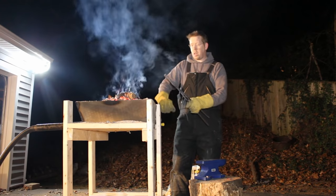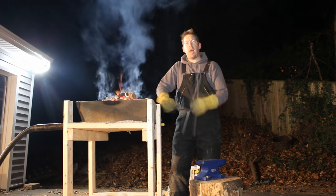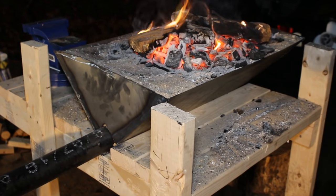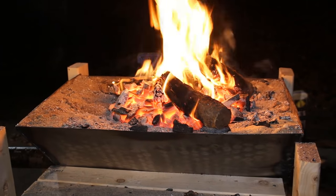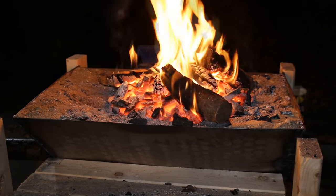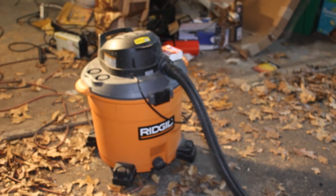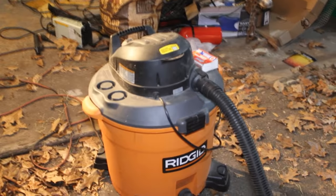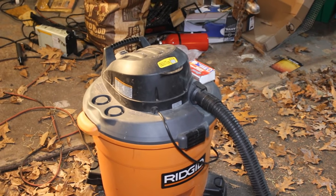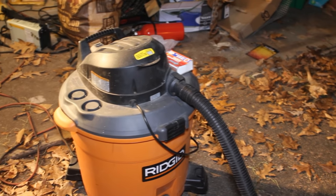First off, I'm going to show you how I built the forge and go through the whole process. Now this furnace is a wood-burning furnace — it runs off of charcoal or wood scraps. You can also use coal if you want, and it's powered by a shop vac blowing air into the furnace. You can also use a hairdryer, a hand blower, or specialty blacksmithing blowers. But the shop vac is what I had around the house and it works really well.